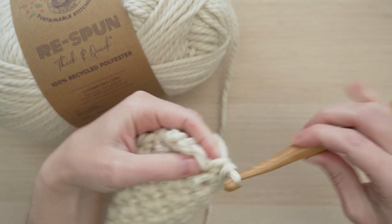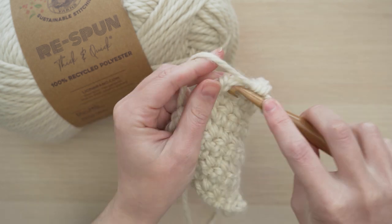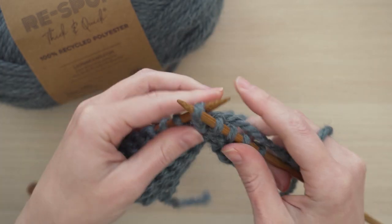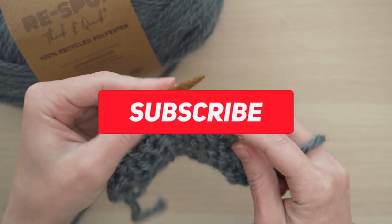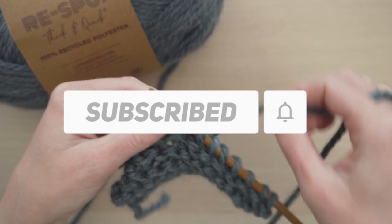As the name suggests, Respun Thick and Quick will work up quickly with gorgeous chunky stitches, whether you knit or crochet with it. Let me work Respun Thick and Quick up so you can take a look at some swatches made with this yarn. And you should hit that subscribe button because we have lots of other sustainable yarns coming soon that you'll want to hear about.